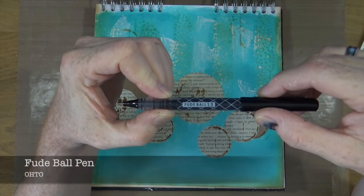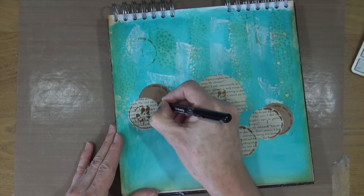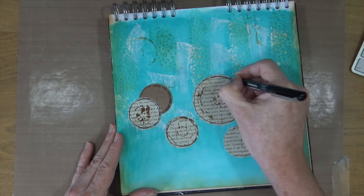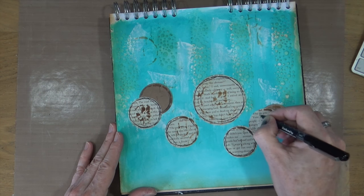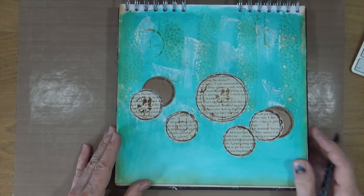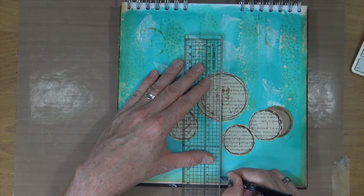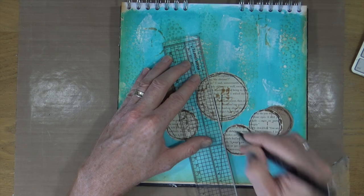Now I want to add a little bit of detailing to my circles. Using the Fude ball pen, I'm going to add some squiggles and scribble lines all the way around my book text and craft tag circles. Then I'm going to grab a ruler and carry on with the embellishments to turn those circles into trees — drawing a straight line with the Fude ball pen and creating one branch on each of the trees.